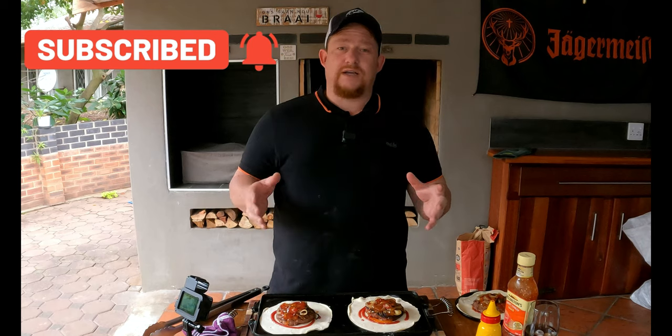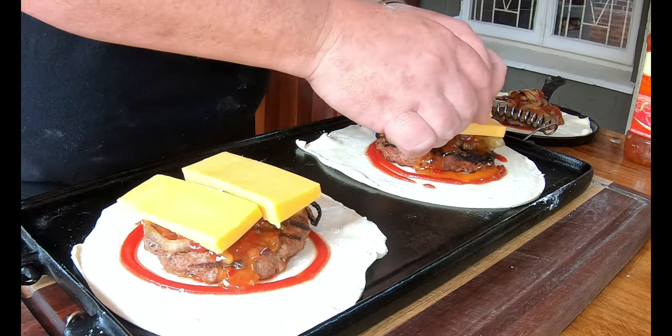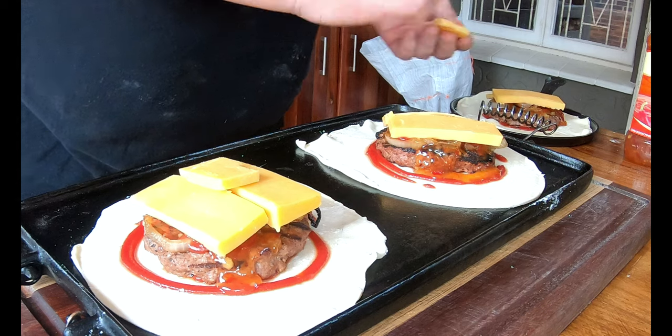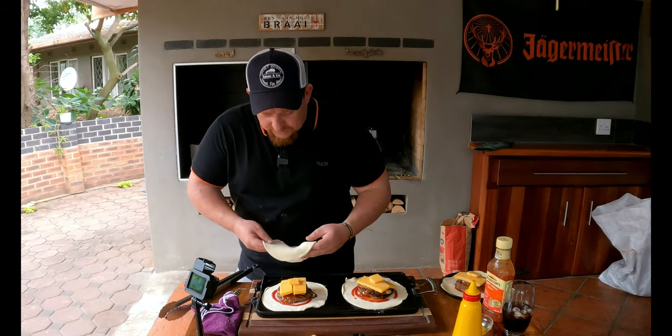No pie is a pie without cheese, so let's do it. We didn't hold back on the cheese today — put as much as you like on there. A little bit more? Sure, a little bit more! Perfect happiness right there.